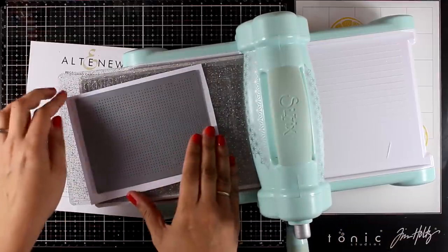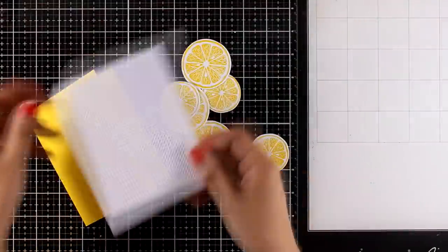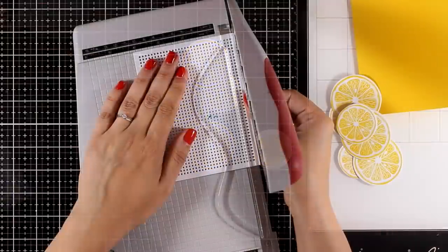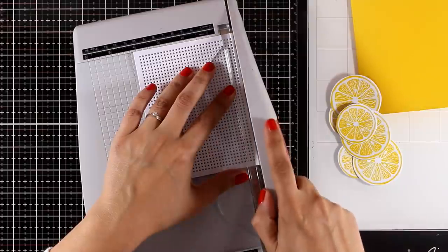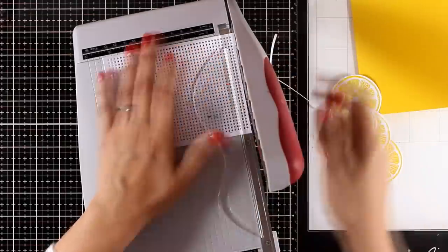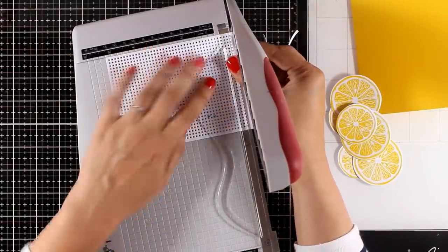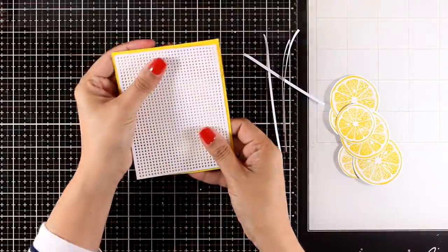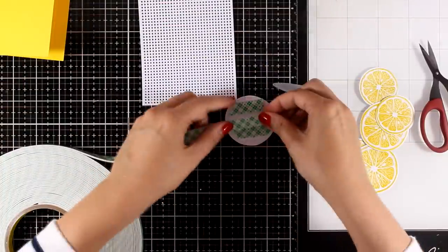You can use this die to create a panel for stitching, but I wanted to show you that you can use it as a really simple but really gorgeous background. This panel is going to completely cover a standard card base, but I want a little bit of that yellow cardstock showing. So I'm going to use my paper trimmer and trim just a hair from all the sides. I'm using the Comfort Trimmer by Tim Holtz - it's small, handy, and fits nicely on my table. Now it's slightly smaller and I end up with a lovely yellow border.